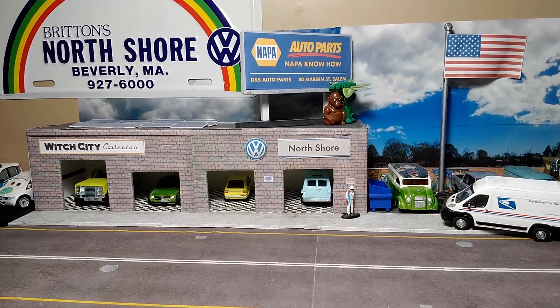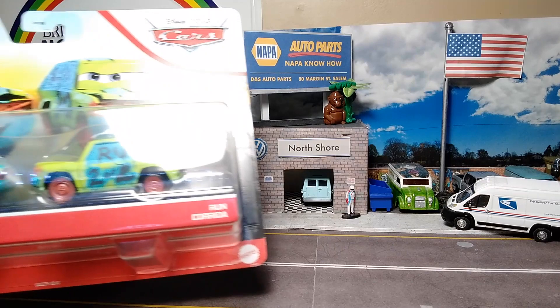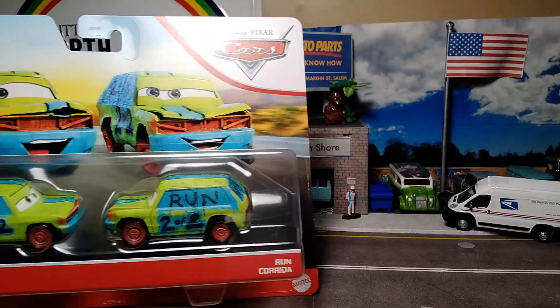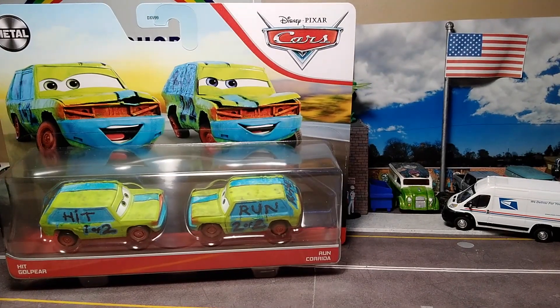It's that time again. It's Paul from the Witch City Collector YouTube channel, and today we're going to be opening up my latest Cars — Disney Pixar Cars — and of course, like usual, they're hatchbacks. They're Run, Corrida, and Hit — a Goal Pair — Hit and Run, from Cars 3.